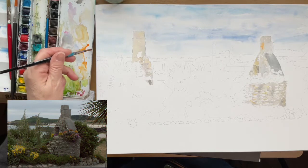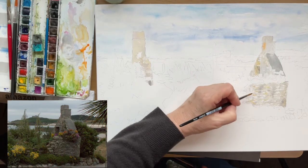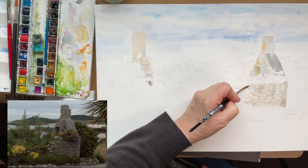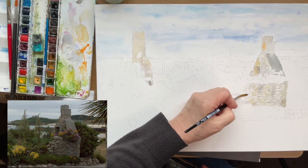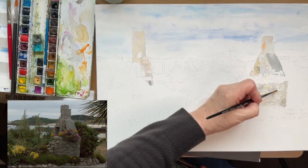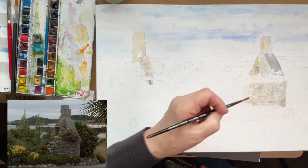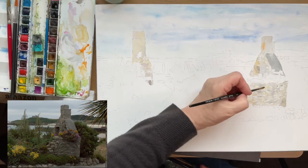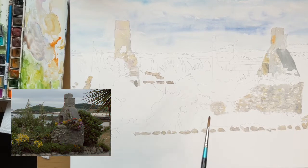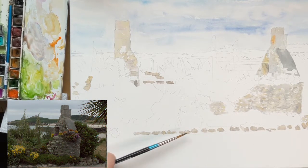Yellow ochre is probably the best decision because the plants are going to be in competition with it and you've got to get the tones exactly right, so I want the wall a bit cooler. I'll just go back up to some of the bits that I've missed and put more highlights in — you can see the way the yellow is sending the other pigments back. I'm using the same colours to paint the curb stones along the road by the cottage.